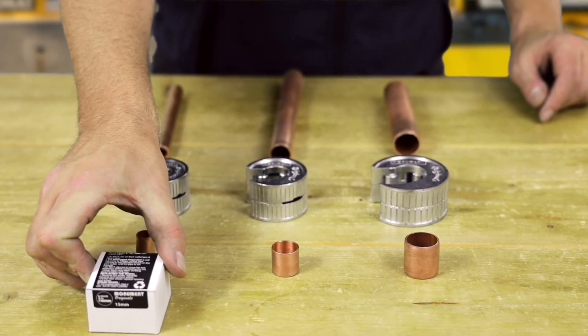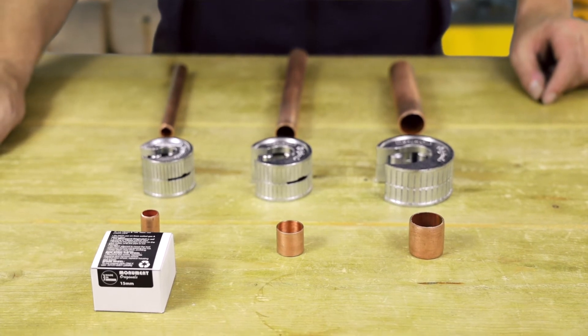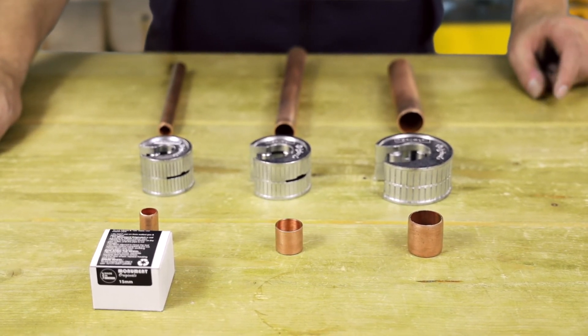These Monument Originals are launched exclusively through Screwfix and the Monument Masters website.